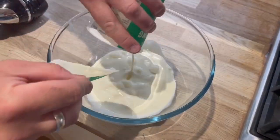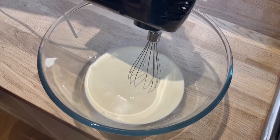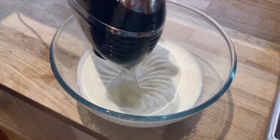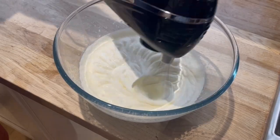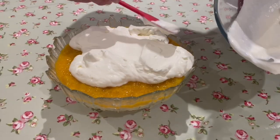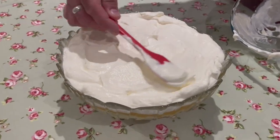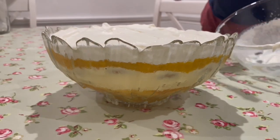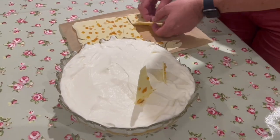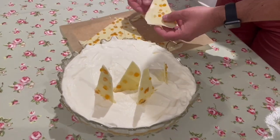Whip the cream in a large bowl — you can use a hand whisk or an electric whisk — until the cream is soft and fluffy. Spread the whipped cream over the mandarin coulis. Then, to finish off your trifle, top it with those shards of white chocolate and the remaining citrus peels.